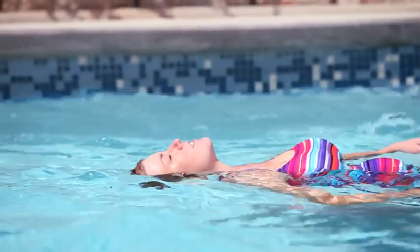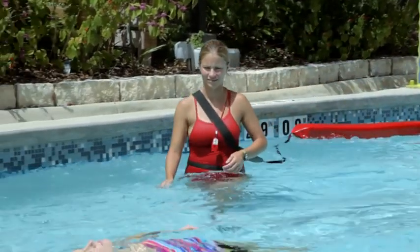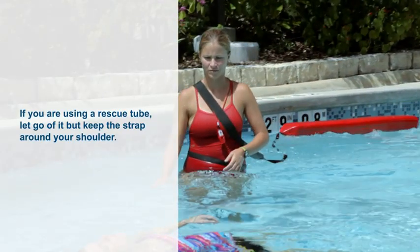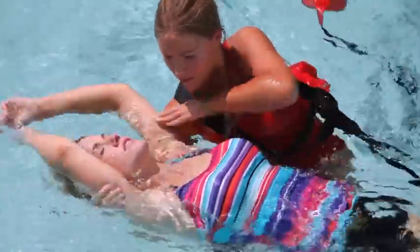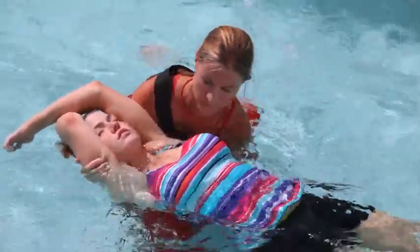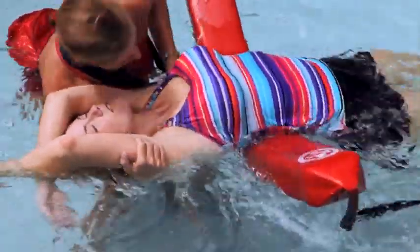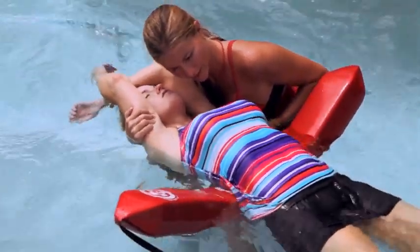If a victim is passive and face up near the surface in three feet of water or less, quickly walk or swim to the victim's side. If you are using a rescue tube, let go of it, but keep the strap around your shoulder. Grasp the victim's arms midway between the elbows and shoulders and move them up alongside their head. Grab the rescue tube if you are using one and position it under the victim's shoulders. The victim's head should naturally fall back into an open airway position.